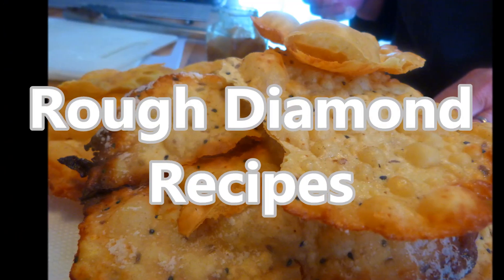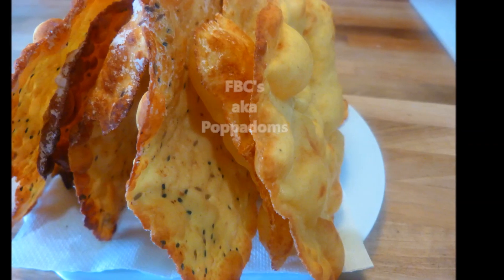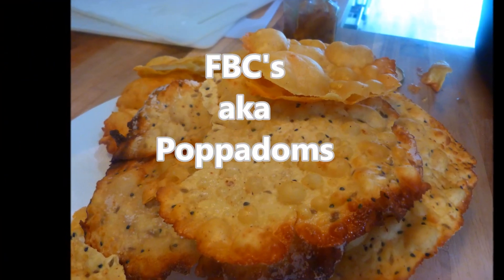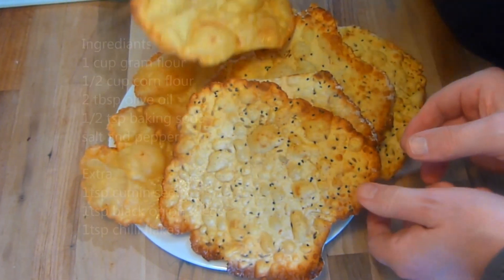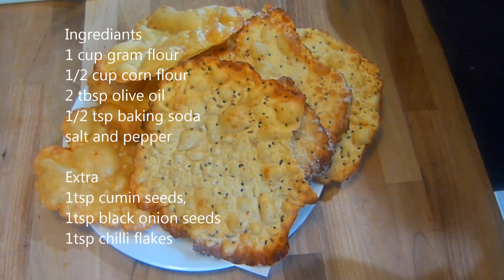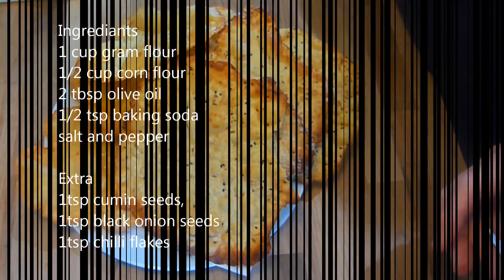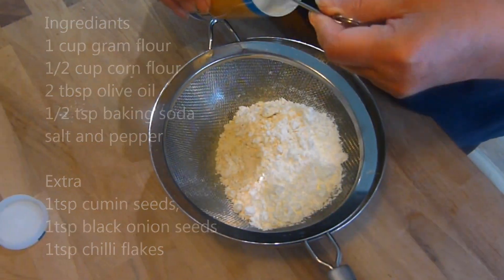Welcome back to Rough Diamond Recipes. Today's recipe is FBCs, or you can call them Pompadoms if you like. I don't know if the term FBCs is used elsewhere in the country, but if you come from the Welsh Valleys like me, you know what an FBC is. So it will come as no surprise to you, my Saturday night mantra was Chicken Madras, Half and Half, Pint of Cobra and 4 FBCs.